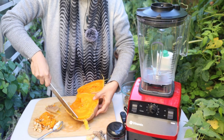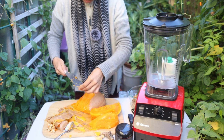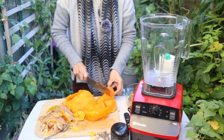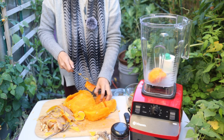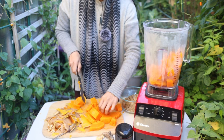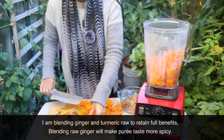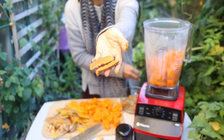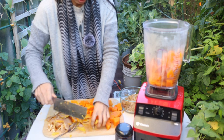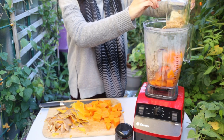Peel this outer layer. Then I'm going to put in the turmeric — just going to show you guys the beauty of this. Look at this. This is the turmeric, and this is the ginger. I'm going to put that in and just dump all of this goodness in.